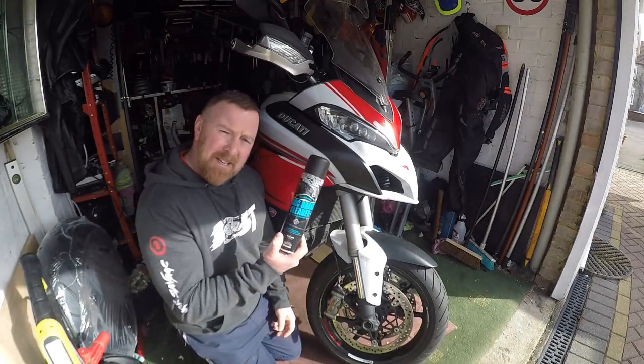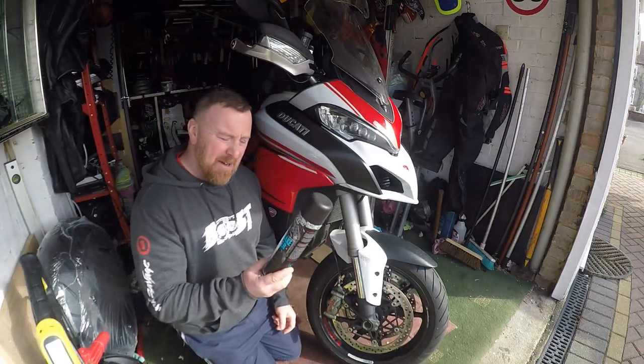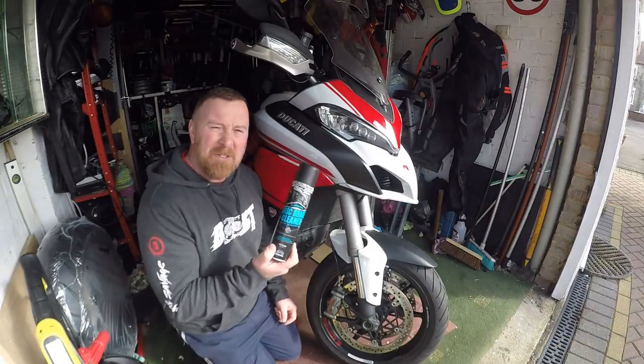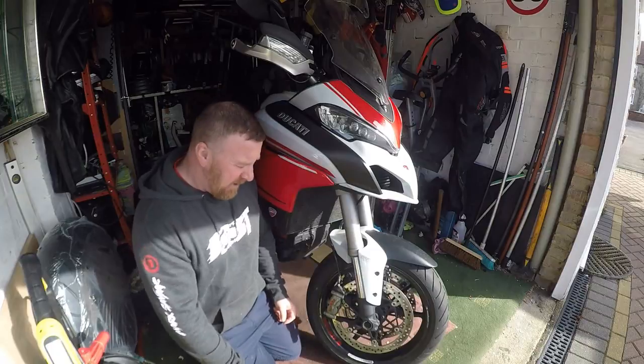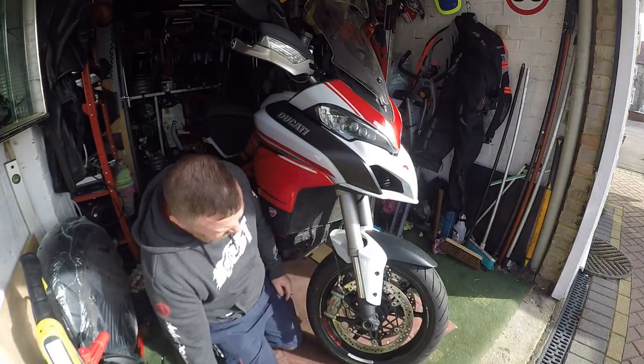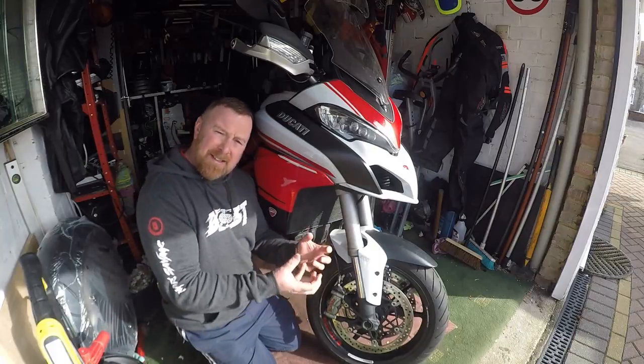Brakes generally - disc brake cleaner, you can use carb cleaner, that sort of stuff, it does clear up, but use the proper stuff. Get yourself some disc brake cleaner. These Brembos - one tool to undo these, it will come off.